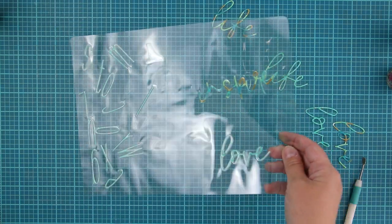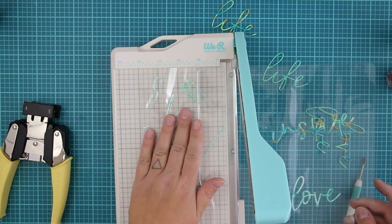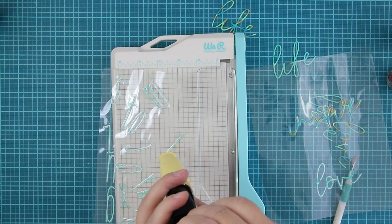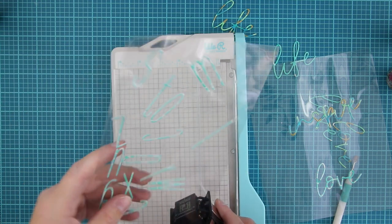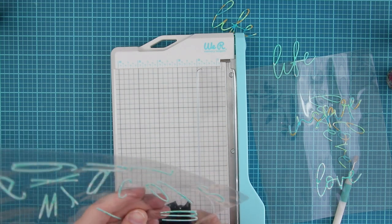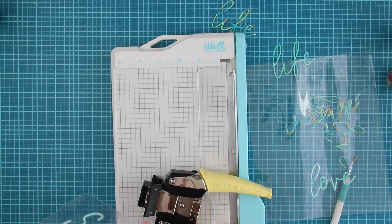I first thought to make a kind of mini album cover from this plastic, but then I decided that no, this would be fabulous as a planner divider. Because I didn't write any words with those alphas, I just added them there inside the pocket randomly. So inside the planner, it will look good.